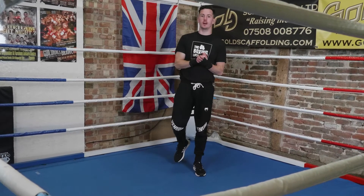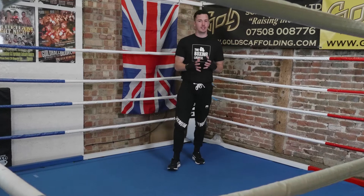Welcome to the Boxing Locker. I am Matt Goddard, former professional boxer, now boxing coach, and today in my Boxing 101 series I'm going to take you through how to defend the one-two.